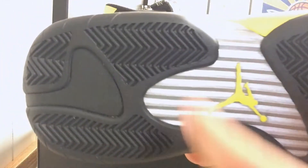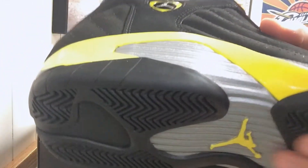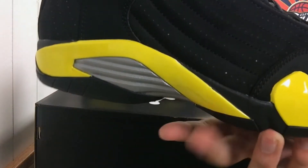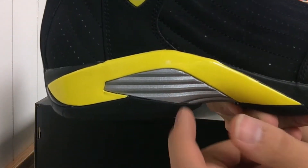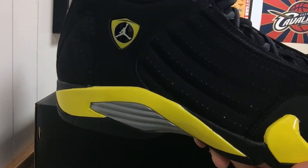You guys probably know that the shoe is inspired by Jordan's Ferrari. Moving on towards the midsole, you have that yellow mudguard with the teeth in the front, you have that gray plastic plate, and the upper is all black nubuck suede.